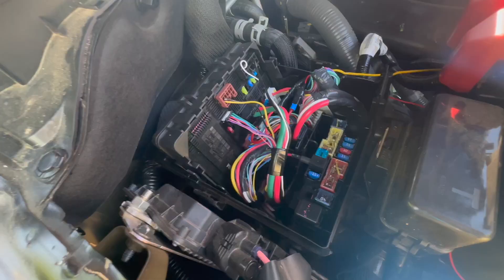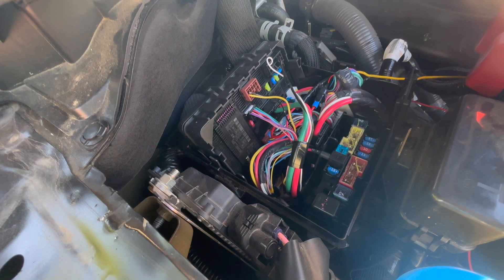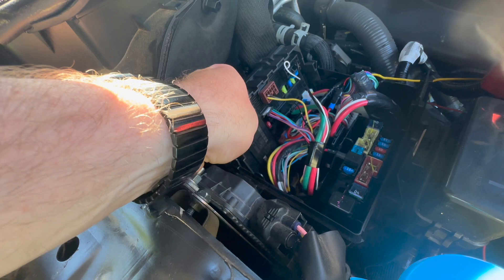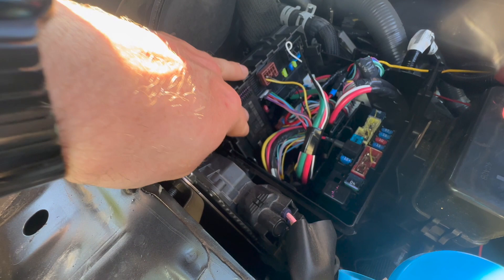For the Raptor-style grille lights, I did an add-a-circuit — it is the low profile mini fuse. It's actually going to be plugged into the back panel because I want it plugged into something that only gives power when the ignition is on. So you actually have to get this back panel of fuses out to do that. There's a little squeeze tab here and here — you squeeze those in, pull up this panel, and kind of have to twist it around to get oriented and read the guide to see which fuse is what.